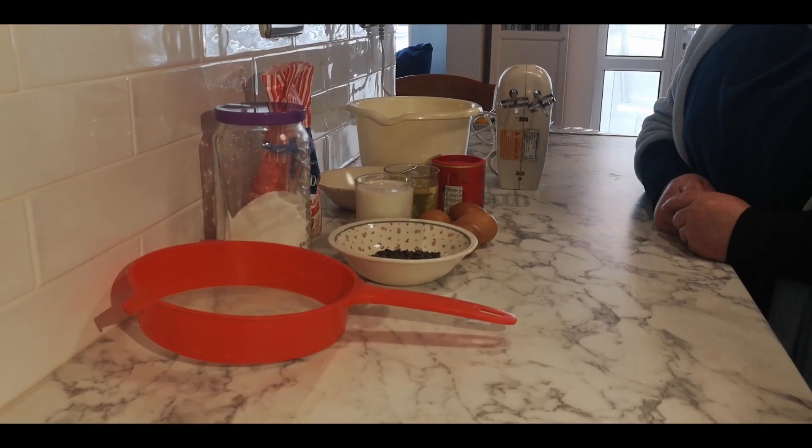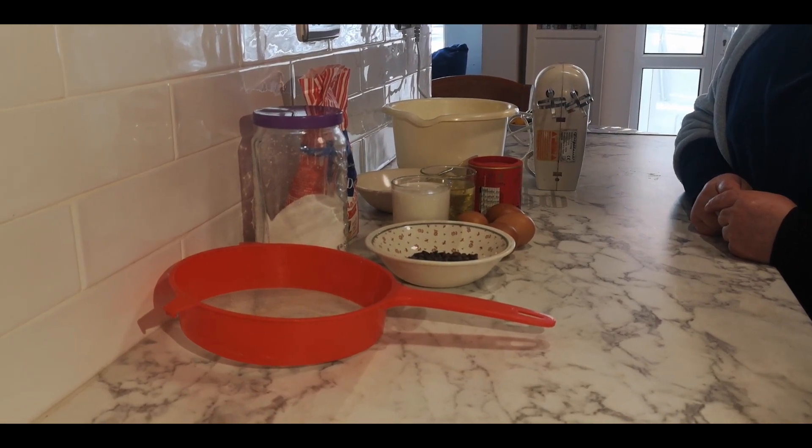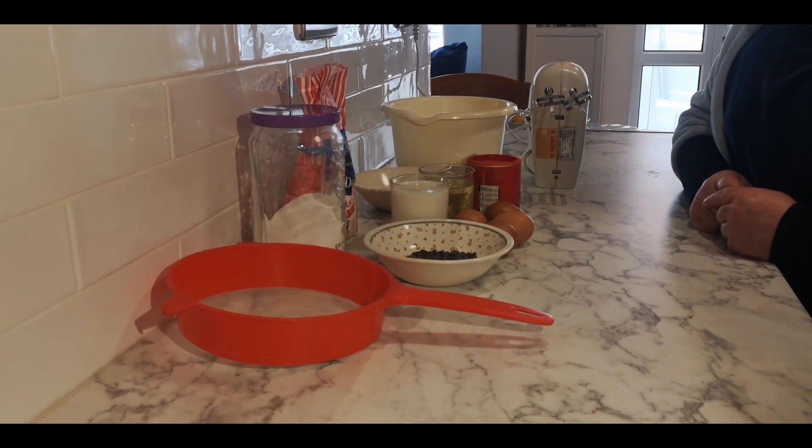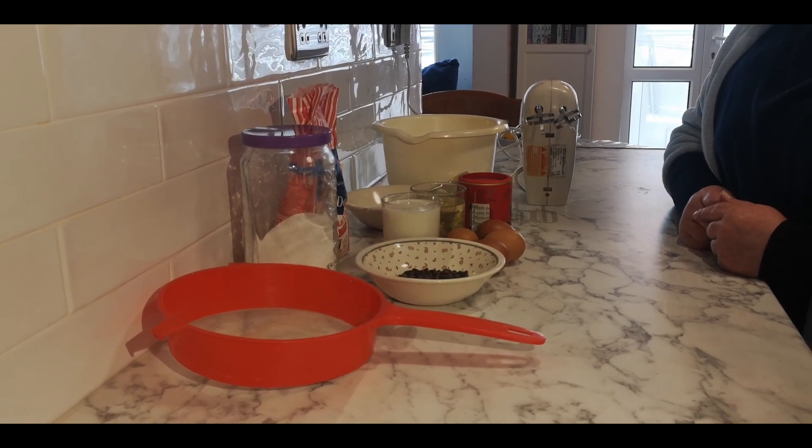Hello everyone. Today I'm going to show you how to make cupcakes. This is my recipe but is inspired from jerky.